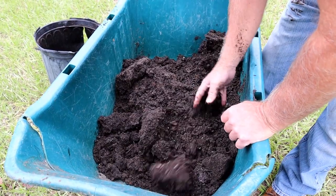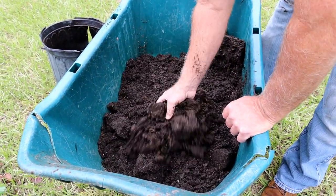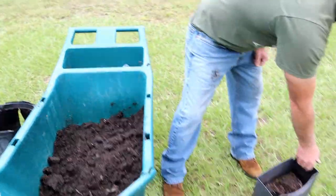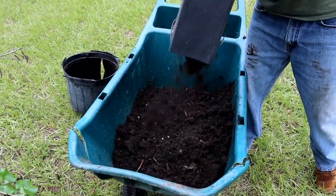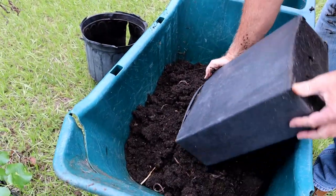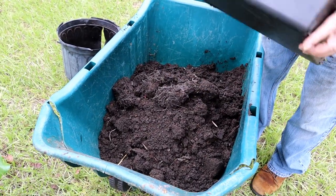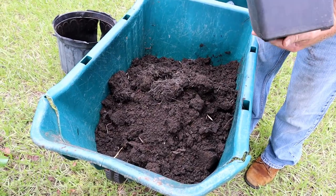Look — baby worms! That's the really cool thing. For some reason I get more worms in my back patio pots than I seem to out in the garden. I'll take that one and mix it into this one — look at all those worms! They really liked it in this one.